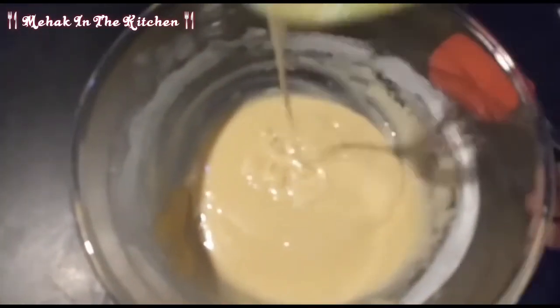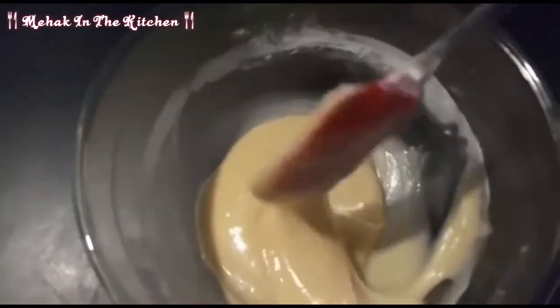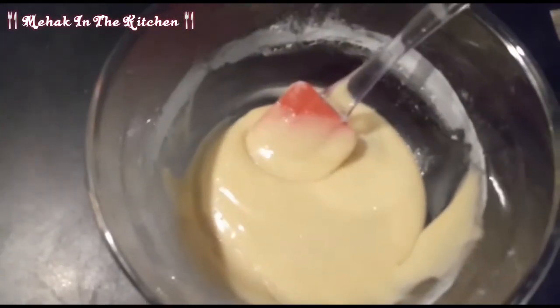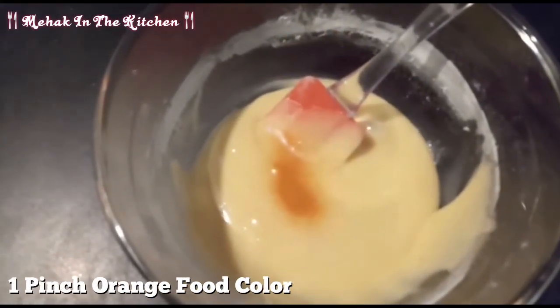The batter is ready. Now I will add orange food color — just one pinch, this color is very good. You can also add a yellow food color.